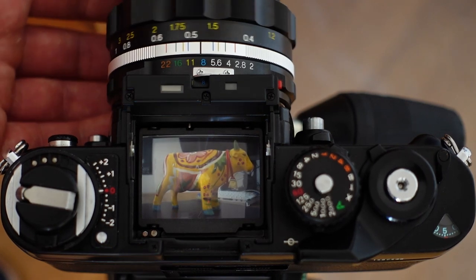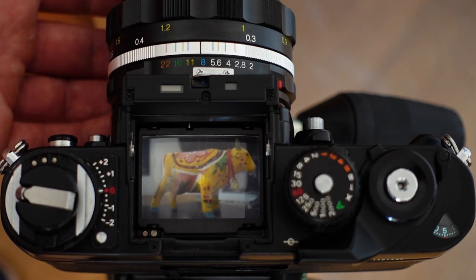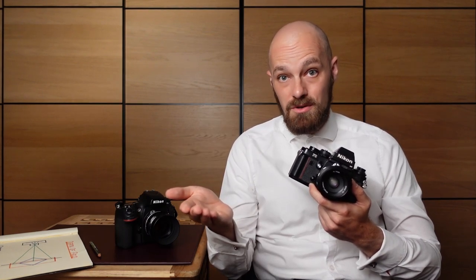Achieving perfect focus every time when using manual focus lenses with single lens reflex cameras has nothing to do with chance or luck. It is about having the right understanding of optical principles and mastering the correct technique. My name is Thomas Eisl, I'm a professional photographer from Vienna, Austria and I welcome you to today's manual focus masterclass for single lens reflex cameras, both analog and digital.